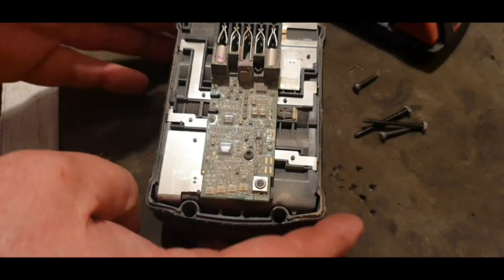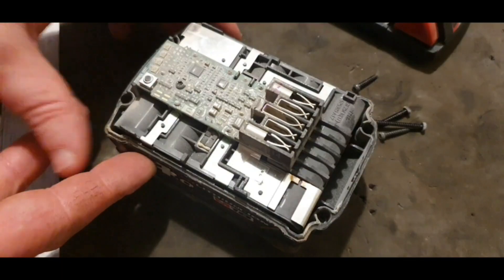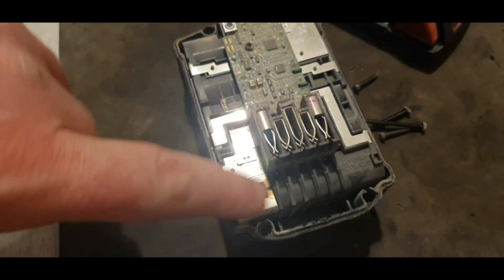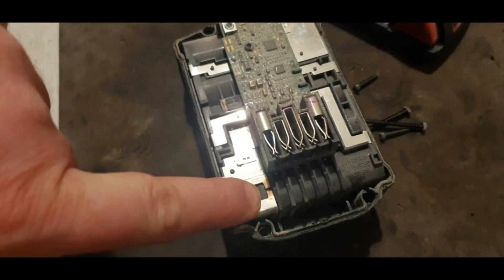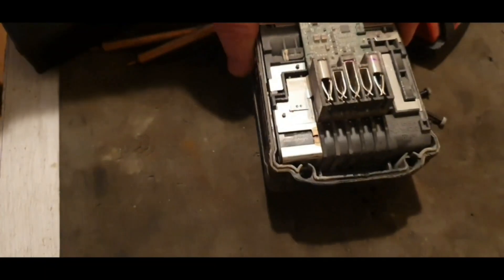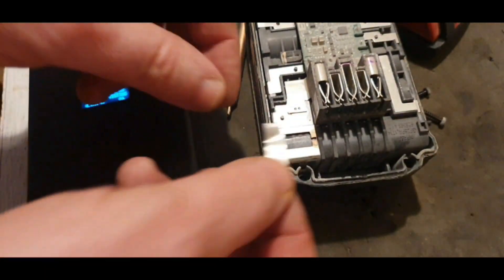With the top off, the first thing to do is check the connections. As you can see, that could be a problem — that nickel strip is broken. So what we've got to do now is repair that nickel strip.